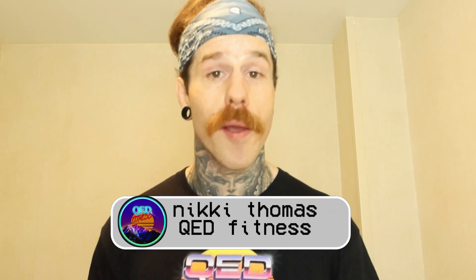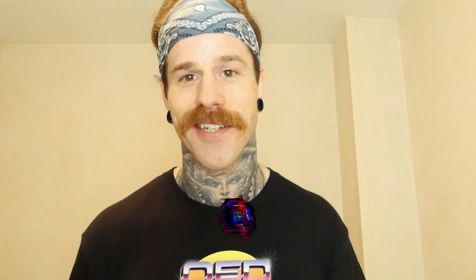So there you go. That is how to do, in my opinion, the most effective glute exercise out there. I hope you got something out of this video — if you did, please subscribe to the channel and share the video. My name is Nicky, this is QED Fitness, and remember: knowledge is power. Catch you next time.